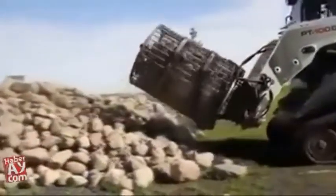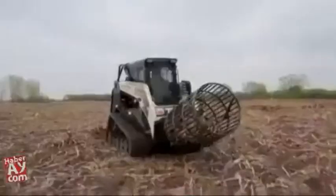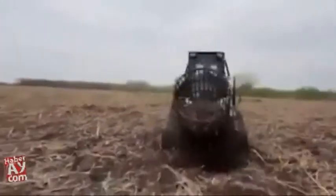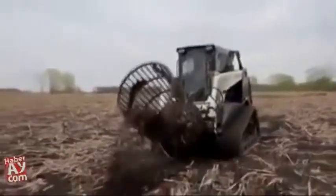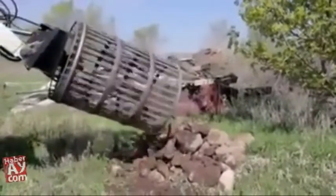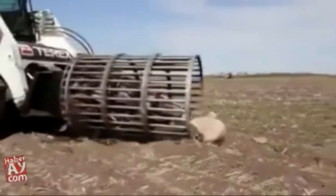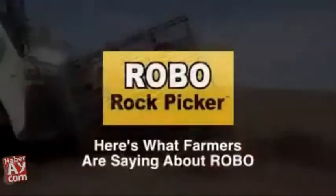Robo doesn't cost $50,000 — not even $20,000. For around $5,000 you can own a Robo and have the world's first rotary rock picker that is revolutionizing the way farmers pick rock. Robo is made in Minnesota of solid steel and comes with a warranty, ensuring you many years of trouble-free use. Robo should last the average farmer a lifetime, making your life much easier and your kids a lot happier.